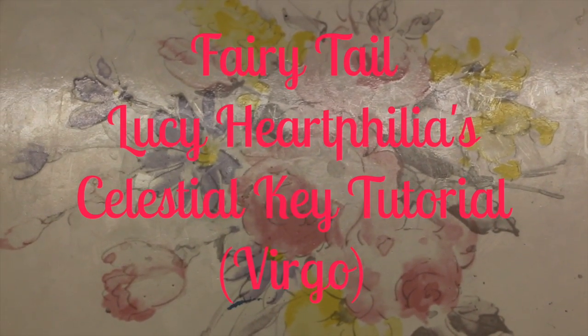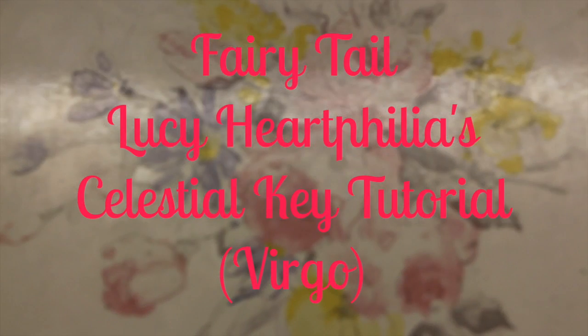Hey guys, it's Jessica, and today I'm going to show you how to make the Virgo Celestial Key from Fairy Tail. I hope you enjoy!